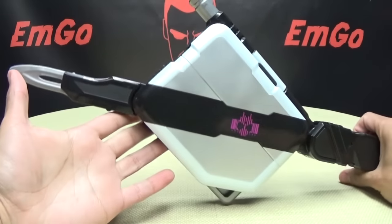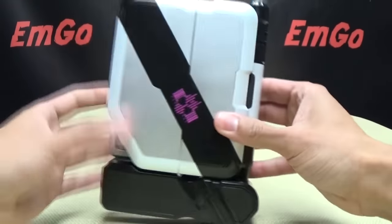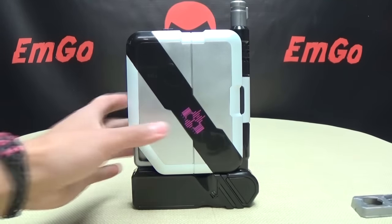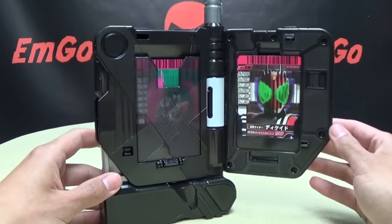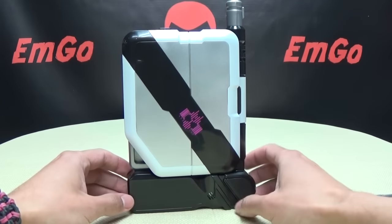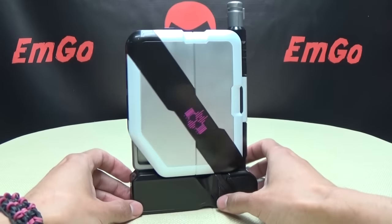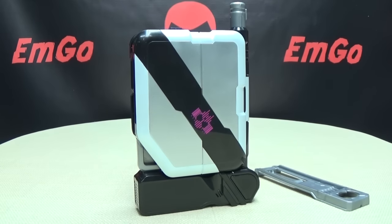That's basically all this toy does. What I really appreciate about it is the card storage — it works perfectly for me since it holds everything I have. The gun mode and sword mode are both a bit weird, and you don't get a lot of sound variety, but it does what it's supposed to do. You also get the holster clip so you can hang it off the side of your belt just like on the show. It's not the greatest role-play toy ever, but it does what it needs to do and I appreciate it.